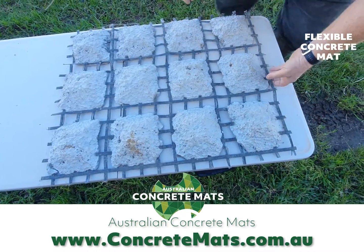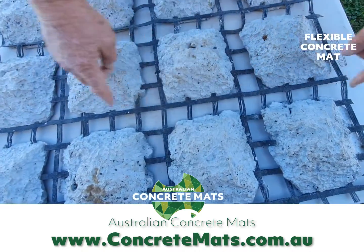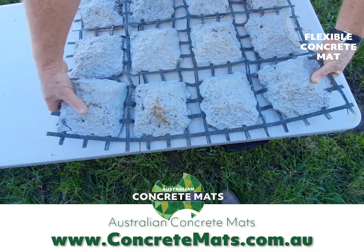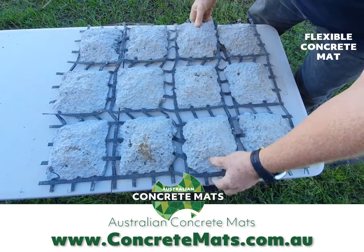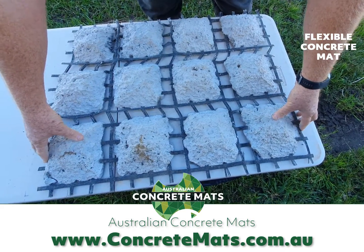This is the flexible concrete mat. As you can see, the excess concrete has been removed between the concrete shapes. With this mat, it moves in three different directions — it can fold up this way and work this way. The other benefit is if you've got a road or drain that you need to go around corners.